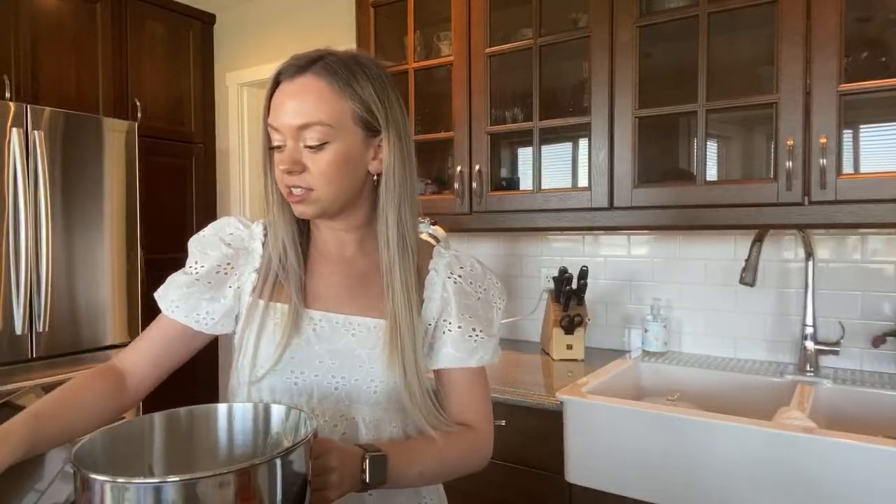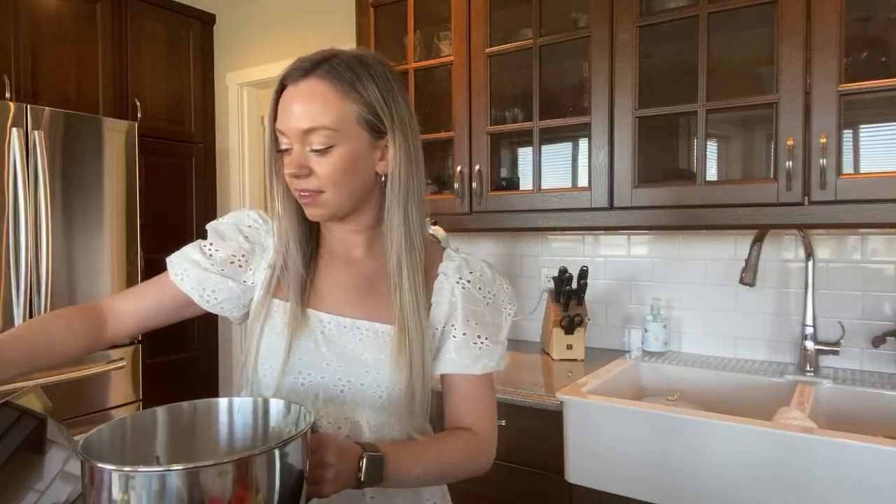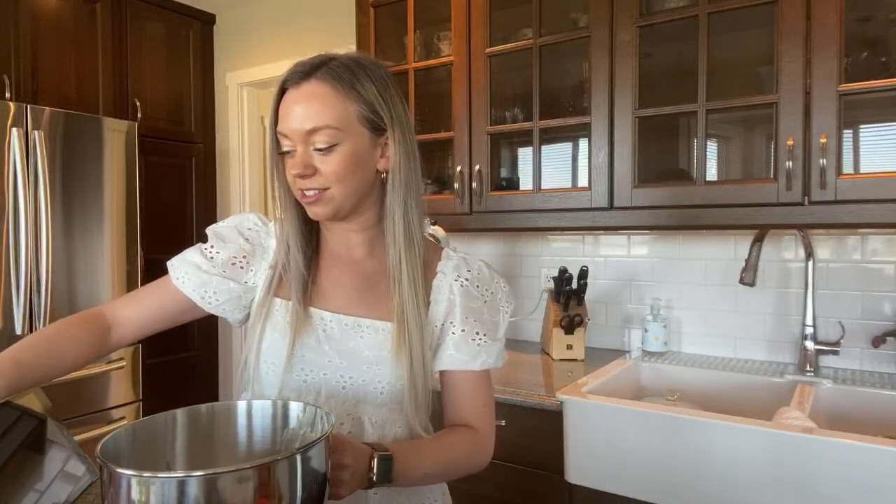It's the recipe I found on Pinterest — I'll link it in the description of this live stream once it's over. If they turn out, you guys can try them! I'll definitely give you the inside scoop on whether these are good or not.